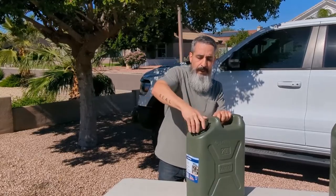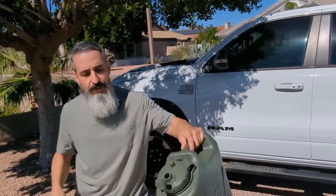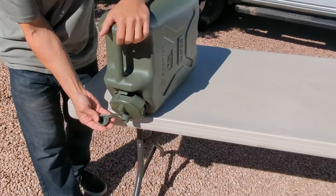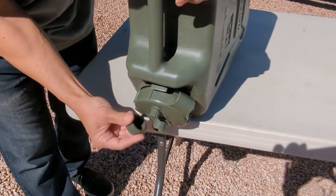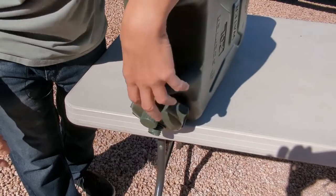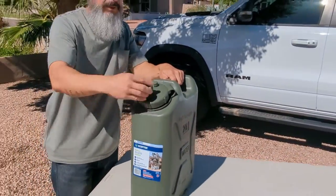I did hear somebody say, and I have to agree until I figured this out, that this little top cap can be an annoyance. It has a tendency, if you're pouring, to always get in the way of the container you're trying to fill. However, this little cap has an indent in it, so if you find it getting in the way, you can actually press it on the breather and it'll hold it there and stay out of the way. You can even put your finger there — it's a good little feature that a lot of people don't know about.